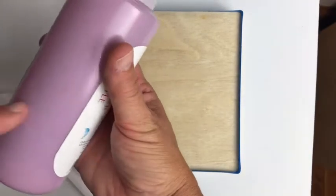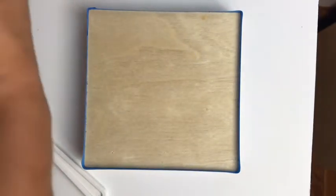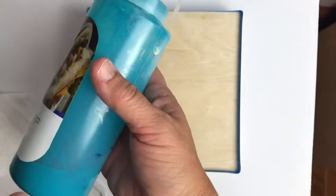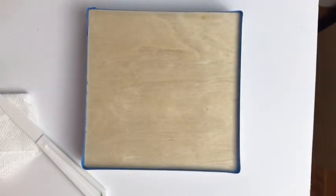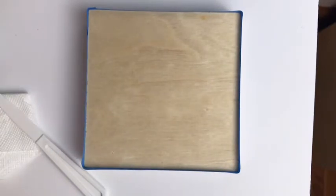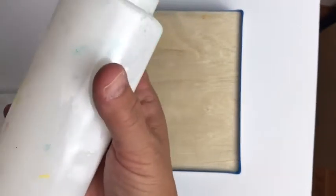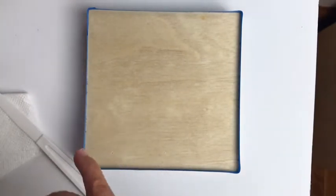I also have the lavender in a bottle, which is the Target brand, a dark turquoise which is also the Target brand, and for white I use Liquitex artist flow acrylic white. I pre-mix it in a bottle because I use it quite a lot.